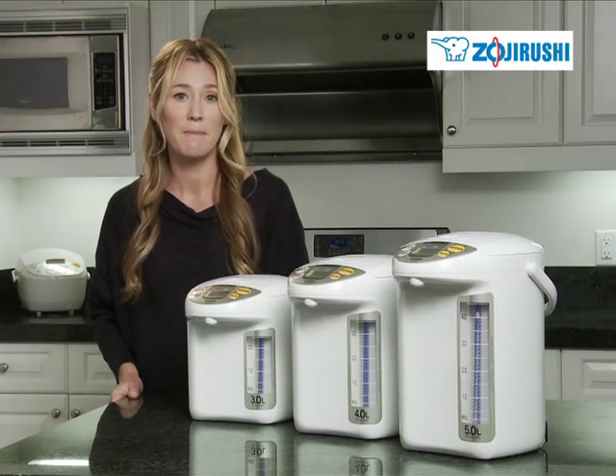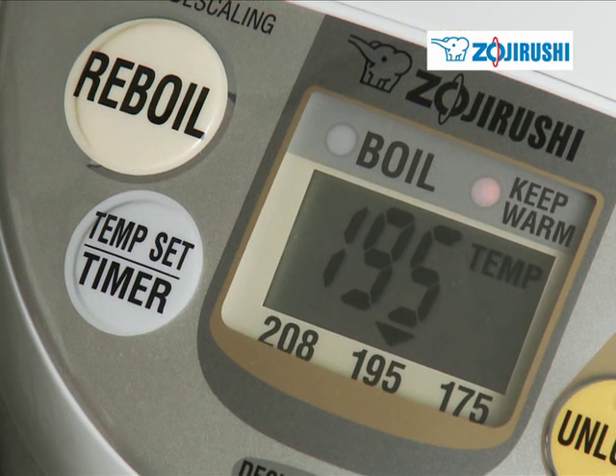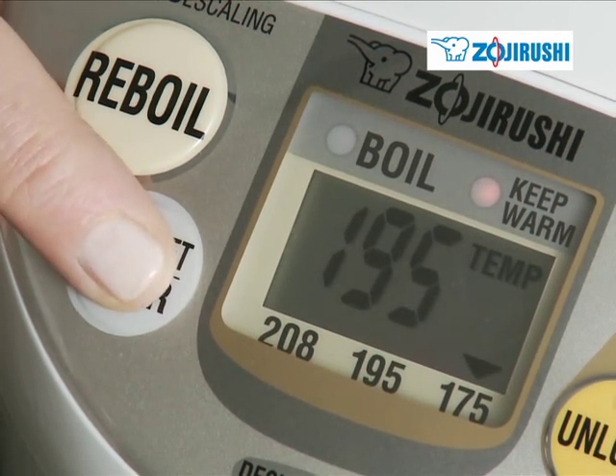The dispensing pot features a microcomputerized temperature control system with an energy saving timer function of seven hours.